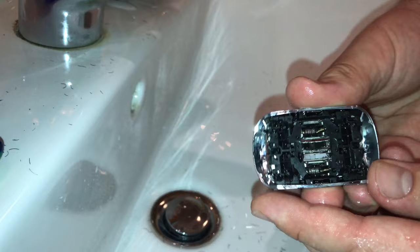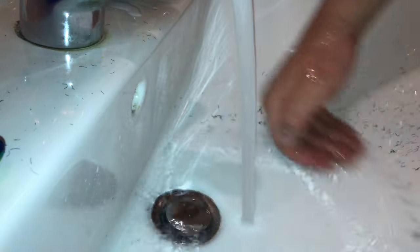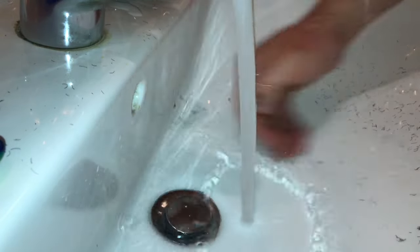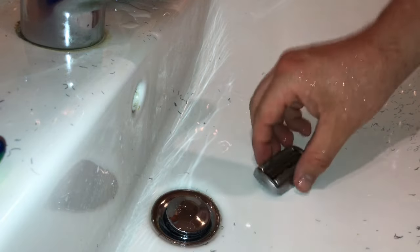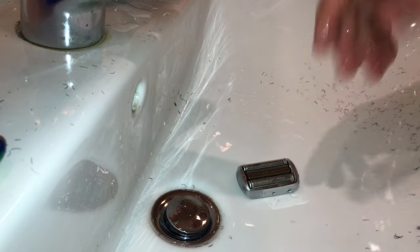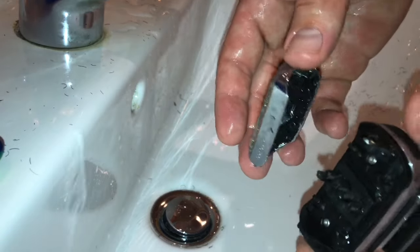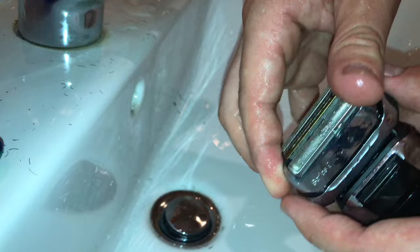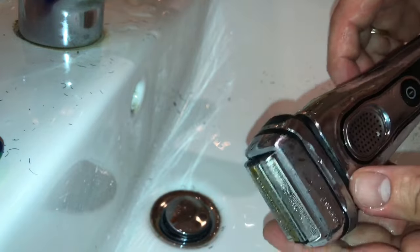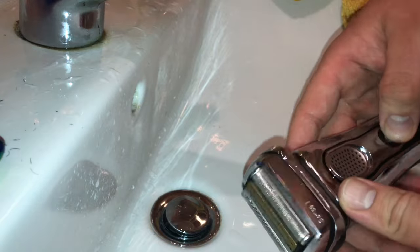Now, if you regularly clean the shaver under water, then once a week apply a drop of light machine oil like WD-40 onto the long hair trimmer and foil and cutter cassette. Then reassemble it — press it in and reassemble it.